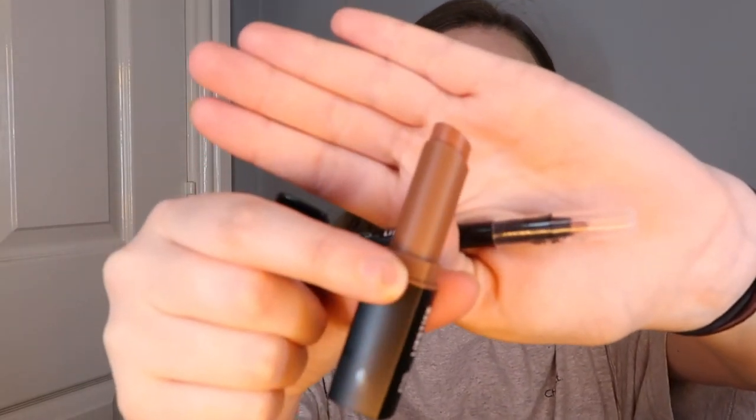Then I've got the matte lipstick kit - it's a nude colour I believe. I've opened it and there's a lip liner and a lipstick. The packaging is actually really nice and it does look a really nice colour. I really hope it lasts long because it looks lovely, and it was very very cheap.